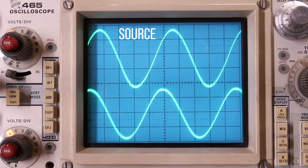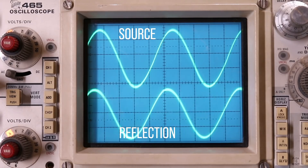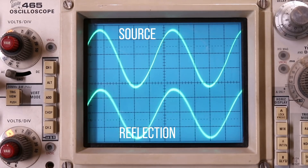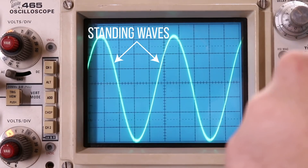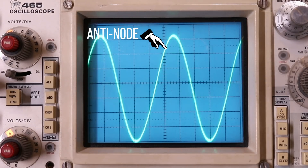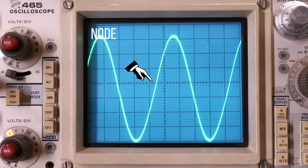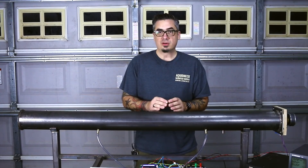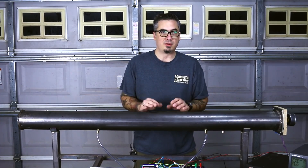A standing wave is basically a wave that is reflected off the end and interferes with the driving wave — the source. Where a peak and another peak come together, they are going to add together. That's constructive interference and we call that an anti-node. Where a peak and a valley come together, they're going to cancel each other out — that is destructive interference and we call that a node. Along our flame tube, that will be the minimum flame height or no flame at all.